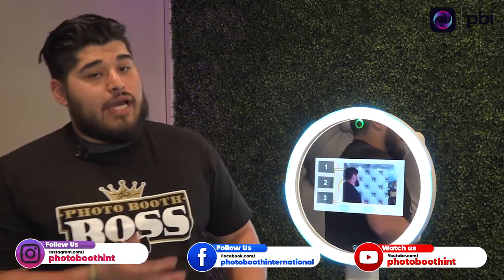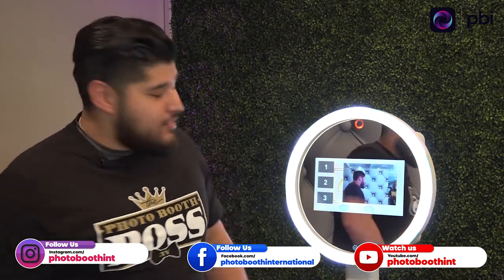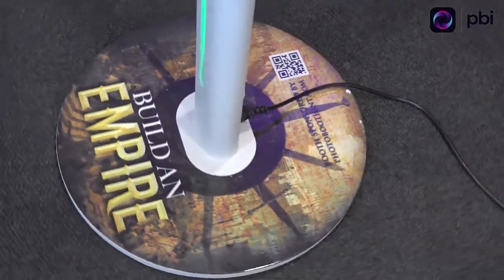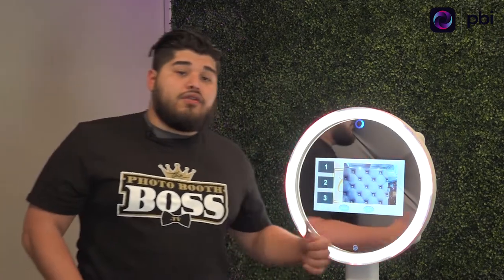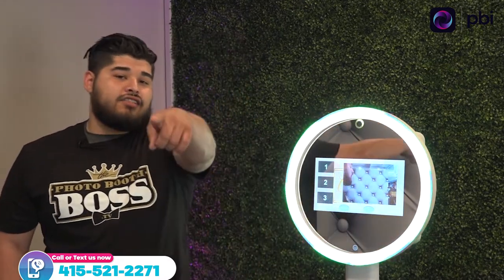You can use this for baby showers, backyard parties, weddings, corporate events — whatever you want. It's super easy to use. The setup takes less than 10 minutes and you make some extra money. In addition to that, you can wrap your base or the back to have your QR code, your logo, anything you want — so people can find you and book you for your next event. Any questions, shoot me a text or give me a call at 415-521-2271. You can get a Chloe in your hands. Thank you guys, talk to you soon.